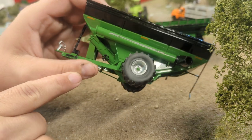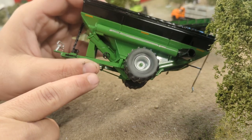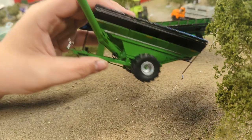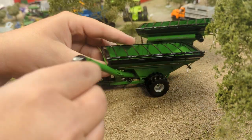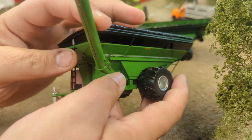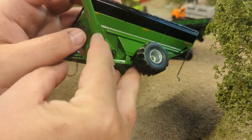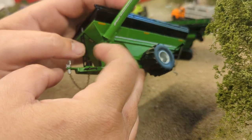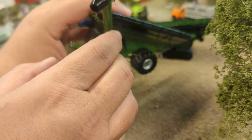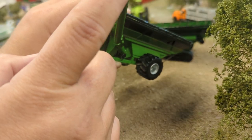There's also a crank here — I'm pretty unfamiliar with Brent carts since we run Kinsey — but I assume this opens a gate for flow control or maybe a clean-out. One thing that annoys me is this doesn't open quite all the way flat; it angles a bit rather than laying completely over. I'm not sure if it needs to pin up a little farther or if it's just angled wrong, but I'm pretty sure this jog shouldn't be there — it seems like added stress. Not sure if SpecCast missed that a little bit.